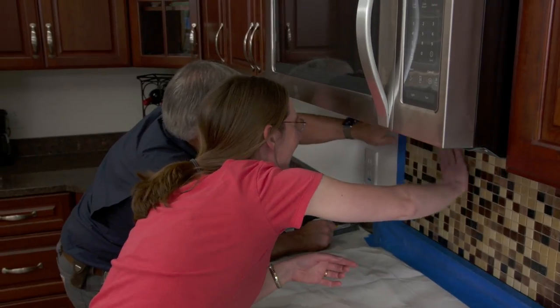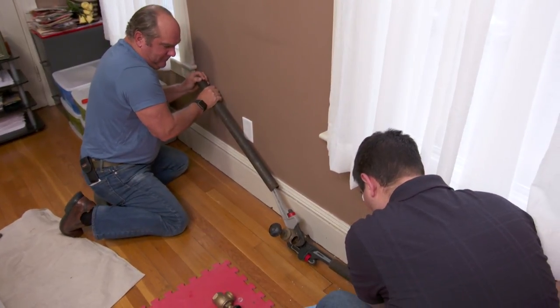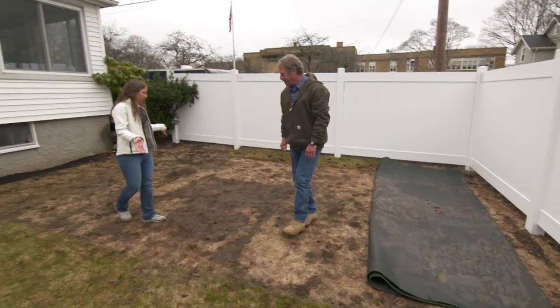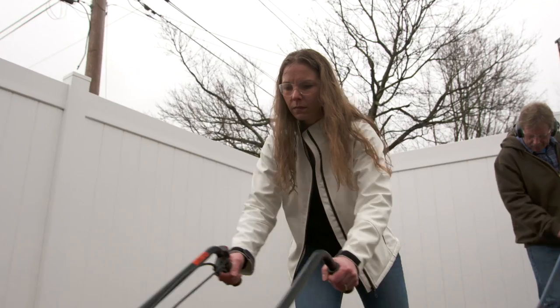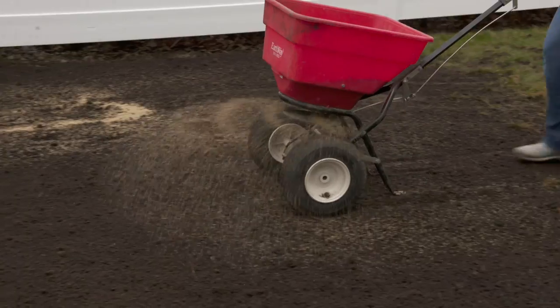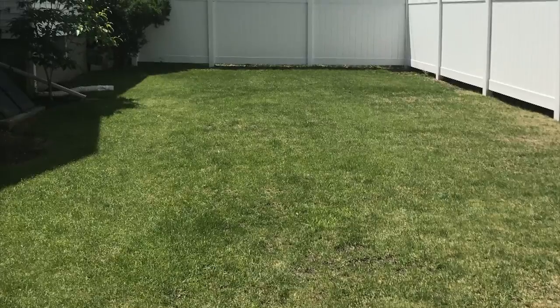We're bringing you plenty of weekend projects for homeowners of all skill levels. And so we didn't want to just sprinkle seeds and have it wind up looking like a bad toupee. Well there's a lot we can do here to fix this lawn and make it look really nice. Roger, thank you so much for all your help.